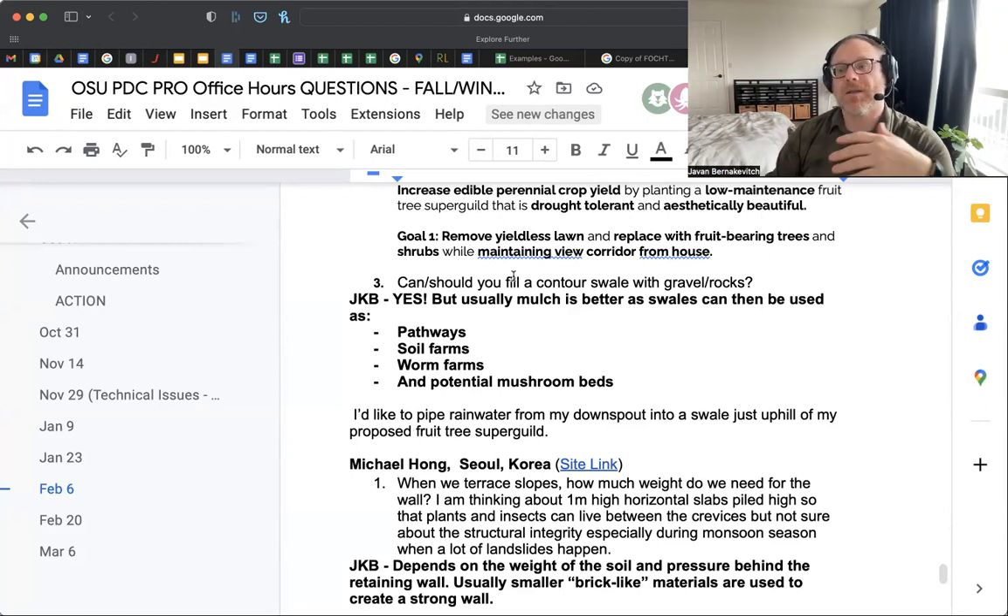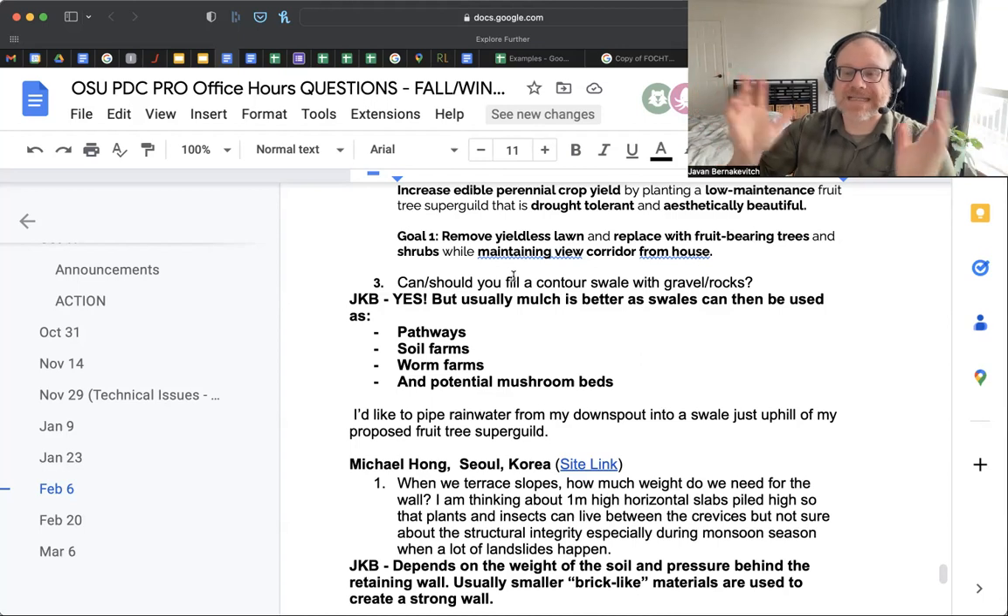Depending on the mulch material you put in, you can inoculate it with mushrooms — depending on whether you're using things like alder chips, saprophytic decomposing mushrooms like the wine cap (garden giant) love it. In Western Canada, in the temperate zone, we tended to create a whole bed of mushrooms as our pathway. When students ask what you do when the mushrooms flush — you pick them. That's dinner, that's lunch, that's breakfast. You've got this incredible system that works. On the other side, you can fill it with gravel and rocks, but the question is: what's the value of that? What is it in your context that would make you do that?